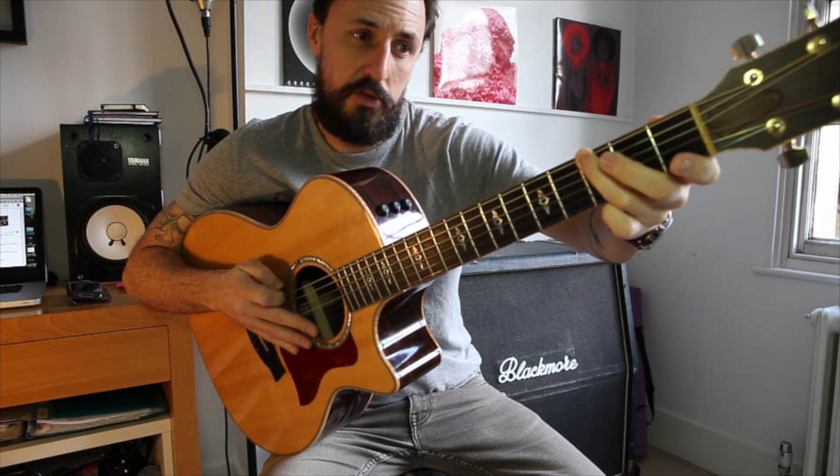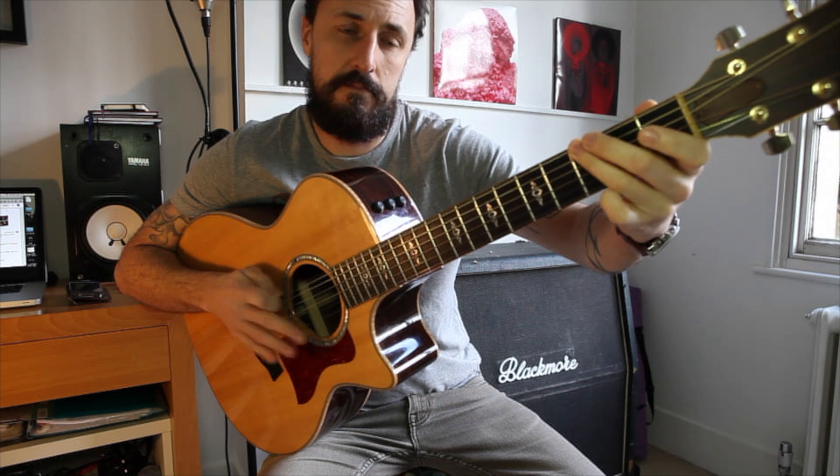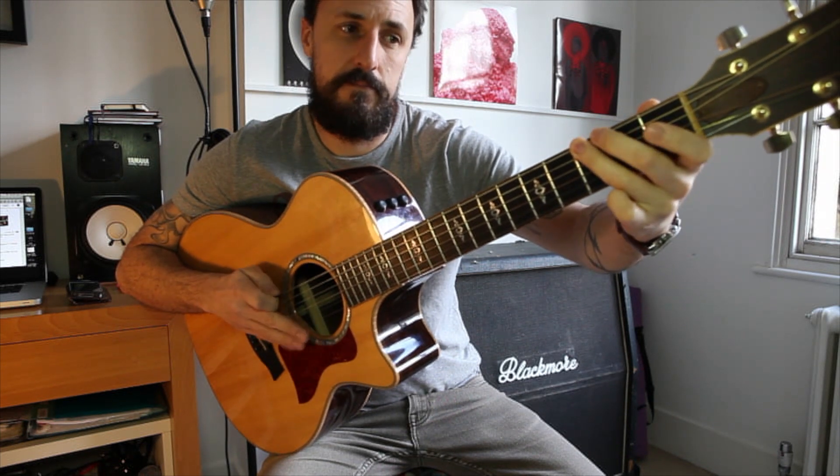So the first phrase: bottom E, three, three, then go to the A string, one, three. Then just put them together — and there you go, you have Mission Impossible, the theme.